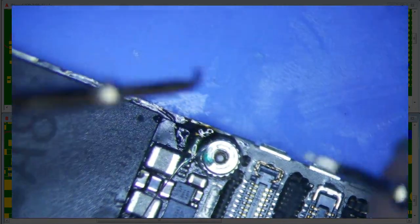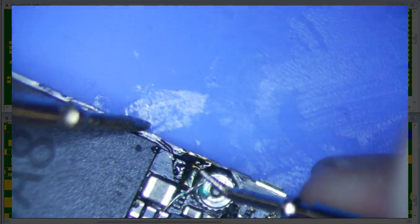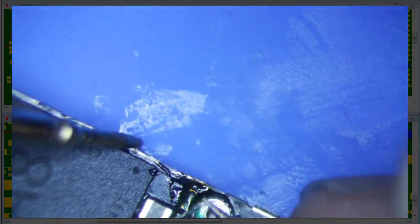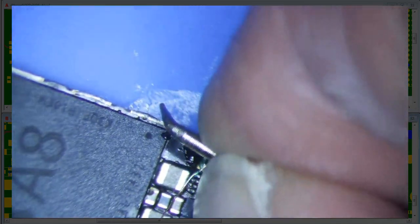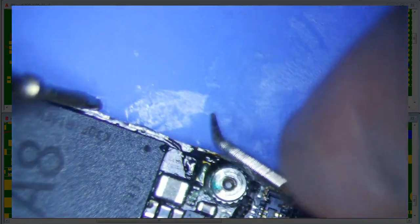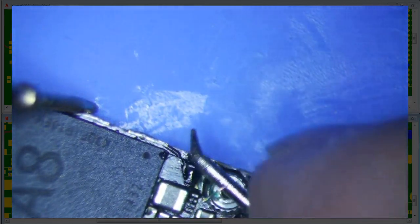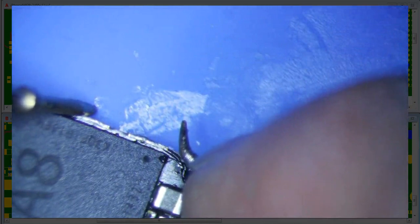Let's see what we get from here to ground. 0.54. That's not good. 0.54 — why am I getting 0.54? Interesting.